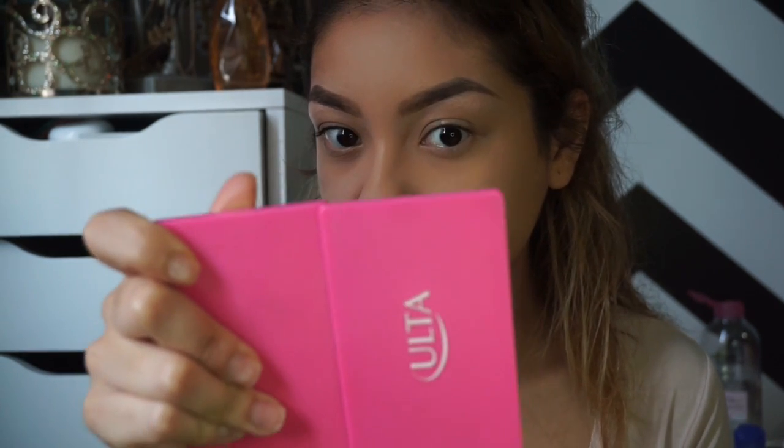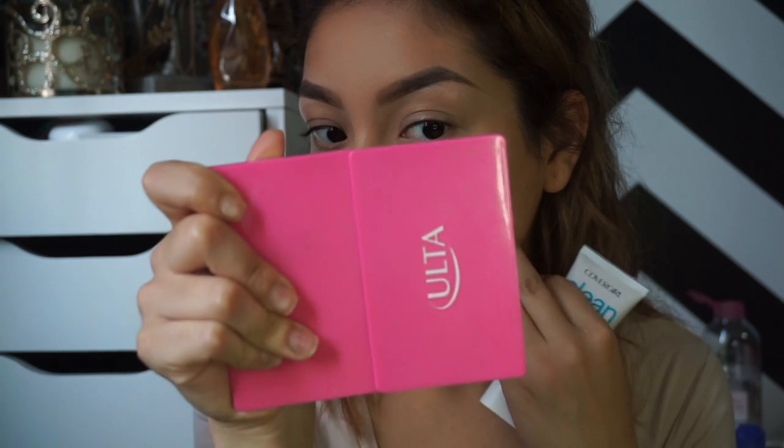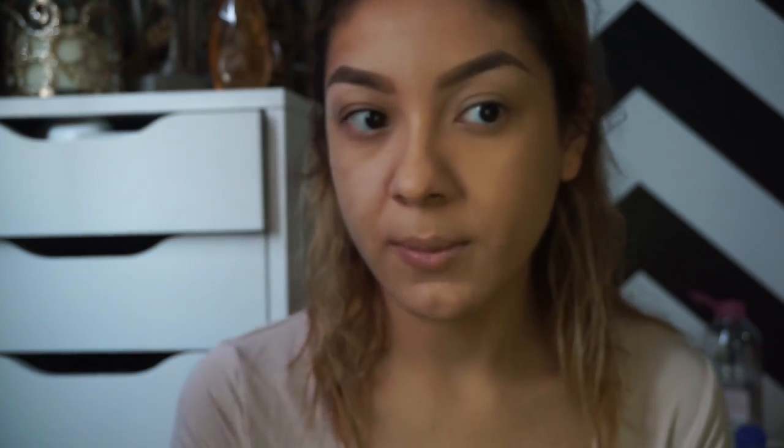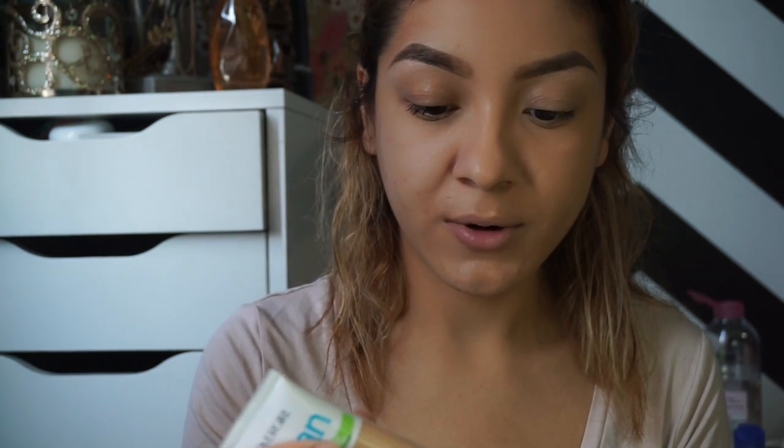The color matched me really well — I got Medium. The coverage is really good; I can still see a little redness coming through, but you can see the difference. It is matte — it looks like I already set it with powder. It's a little bit sticky but I feel like it's not fully set yet. Now I'm doing the other side with my Urban Decay Optical Blur brush, one of my favorite foundation brushes.